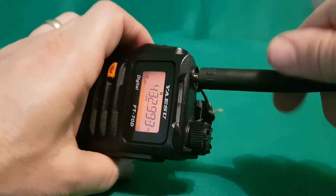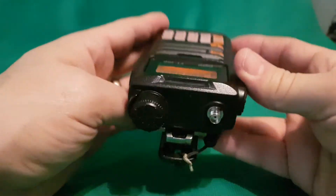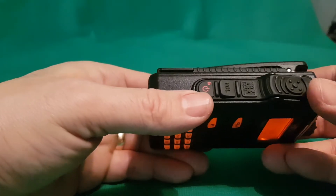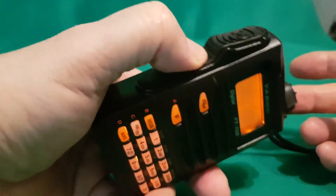I'll take the antenna off — there's your antenna connection and the main knob that is used for everything. We looked at the side connectors. This is the PTT, volume, and the input button. Push that and you get the input.